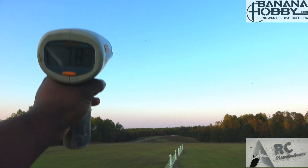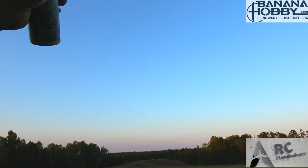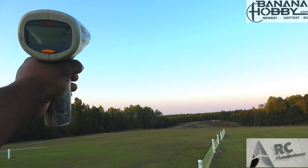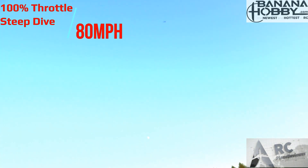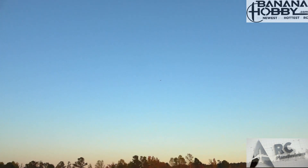Ready for a steep dive? Let's go for the steep. I don't know how well these things handle that kind of stress, but we're about to find out. We're up there, doing a loop, and here we go — 80 miles per hour! 80 miles an hour — that's the max speed we got out of this bad boy.